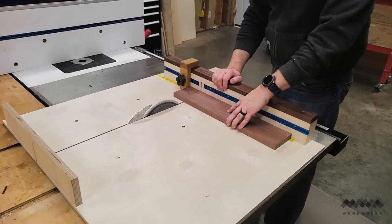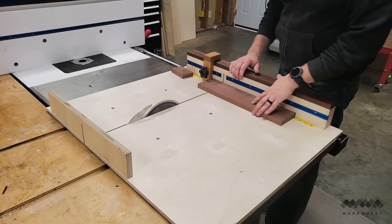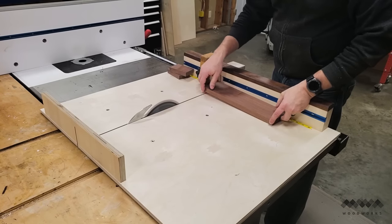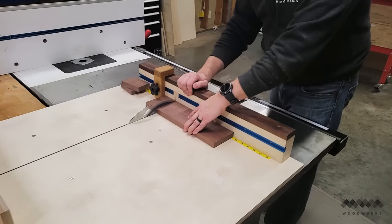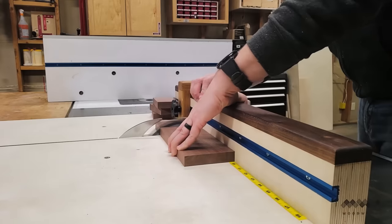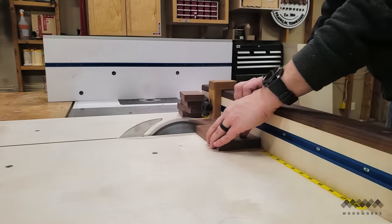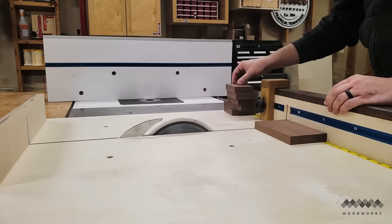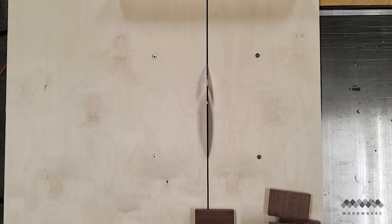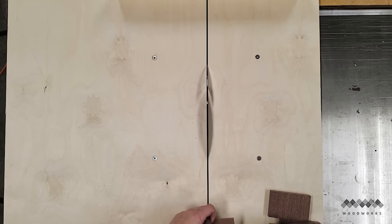The crosscut sled is usually one of the first shop-made jigs a woodworker makes to use with their table saw. It's like woodworking 101. That was certainly the case with me, and my last sled was built about 4 years ago. After lots of use, the kerf in the sled was no longer zero clearance, so my cuts weren't always crisp and it was becoming harder to keep the back fence square to the blade after so many back and forth trips. It was just plain worn out, and I decided to make a new one which I documented to share with you.